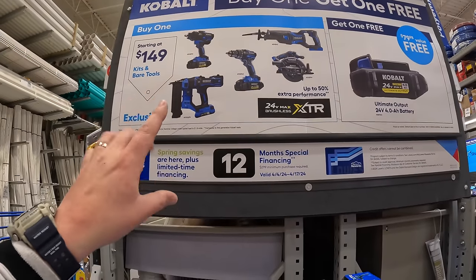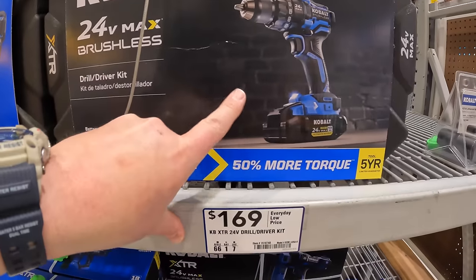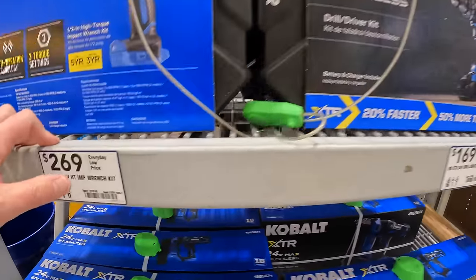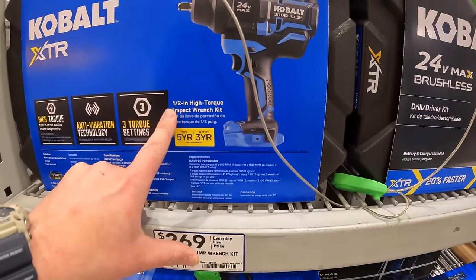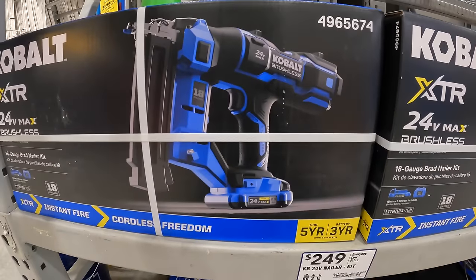The XTR line is starting at $149. For example, $169 for their hammer drill as a kit with a hard case. $269 for their high-range impact wrench. $249 for their 18-gauge brad nailer.